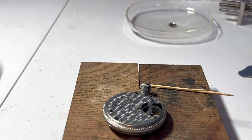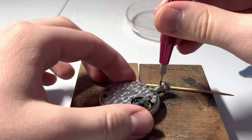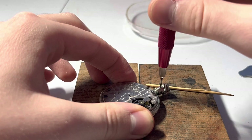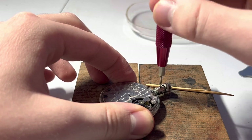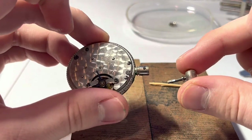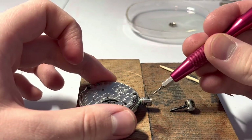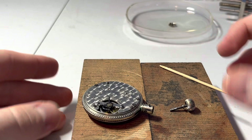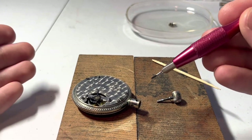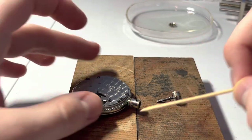Let me see if this crown comes off or how this is meant to come apart. It's just the right size. Right off the bat, this is already coming out. Now that screw is tiny. These screwdrivers I'm using right now — these are magnetized. I know I'm working on a watch with a hairspring. So why in the world would I want to do that?